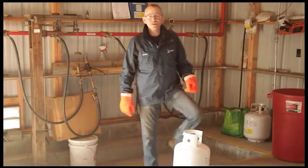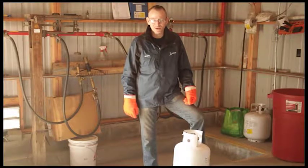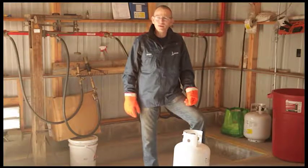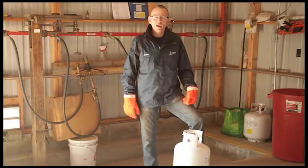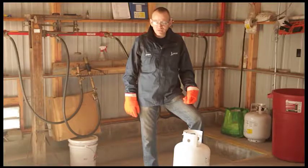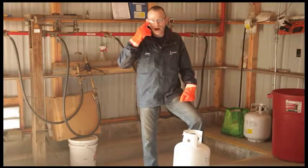On behalf of Lakes Gas, today we're going to go through the proper safety procedures for filling portable DOT cylinders. First and foremost is the safety of the employee and those around you. Make sure that in the dock facility only trained employees are in the area while dispensing liquid propane. You must have the proper safety equipment including long pants, long sleeves, and the proper rubber gloves and eye protection.